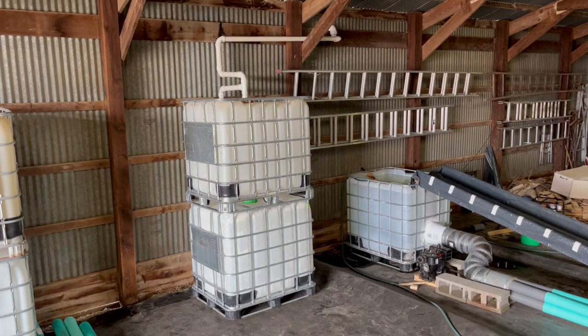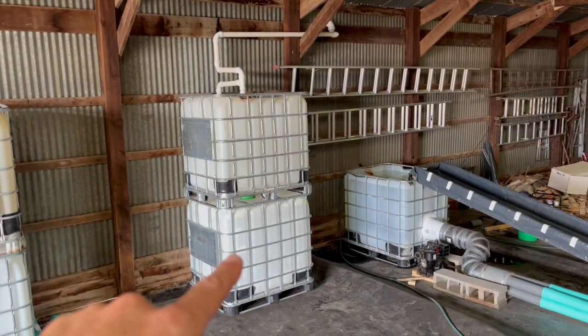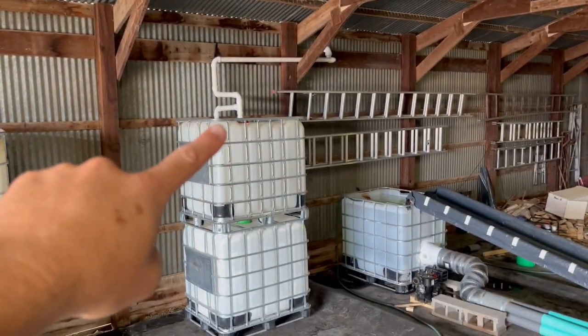So here's my complete setup. These tanks are designed to be stacked on top of one another, and this one's empty, but I'm just using it to prop this up to give better gravity feed. The water comes in up there, goes in through here, and then overflow goes out there, down the back, and outside.